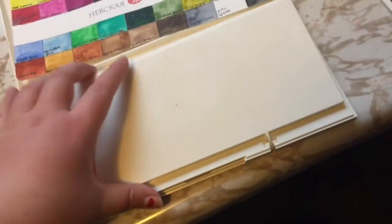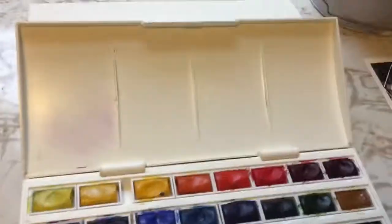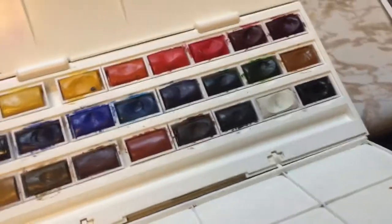Down here I have some watercolor stuff. I have White Knights — I have not used them yet besides swatching. I got them for Christmas and they're very vibrant and I love them. Then I have my tried and true Winsor & Newton cotton — you can tell it's well loved, it's very dirty compared to the White Knights. I've been using this for about two years now. I cleaned up the trays a little bit but it was very messy.